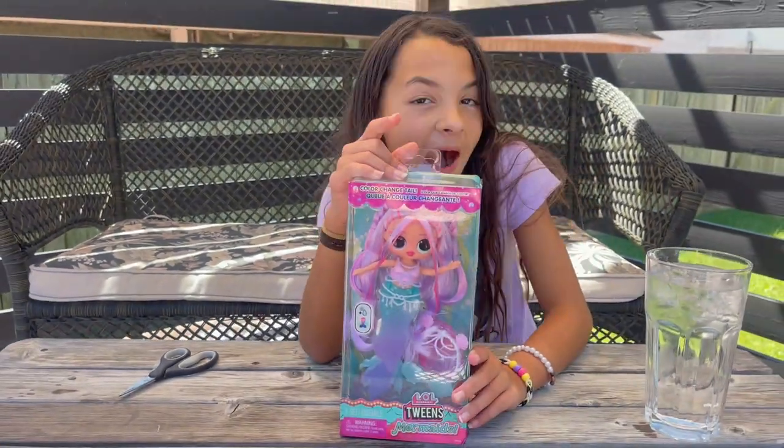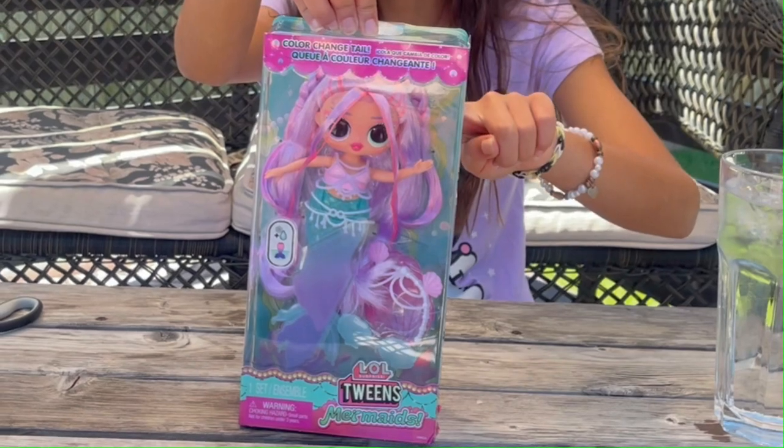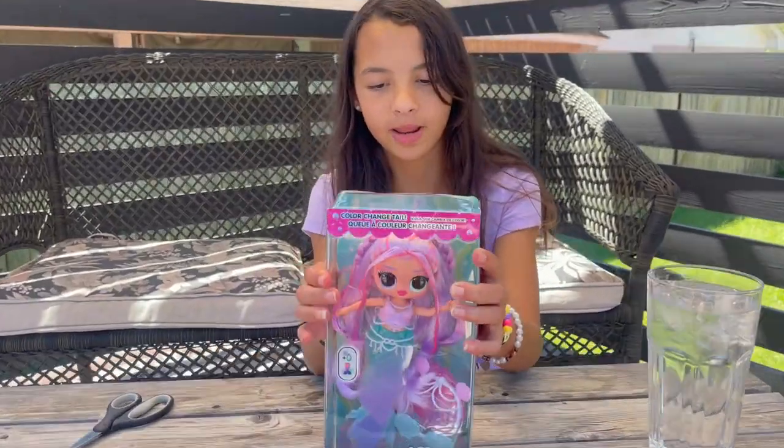Today on my channel, we're going to be unboxing Ella Surprise Tween Mermaids and they color and change on their tail. Let's open it.